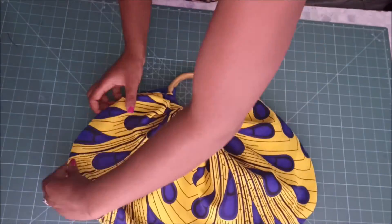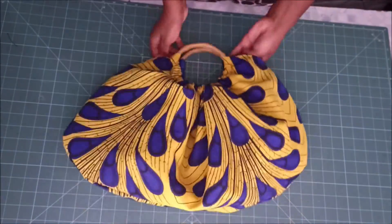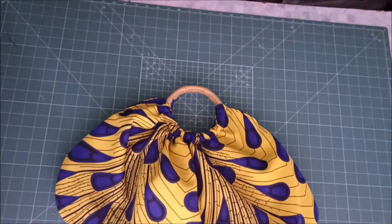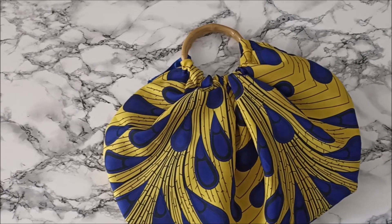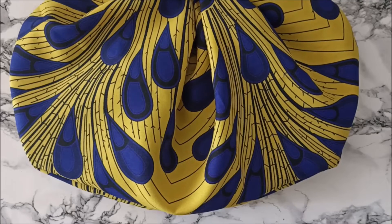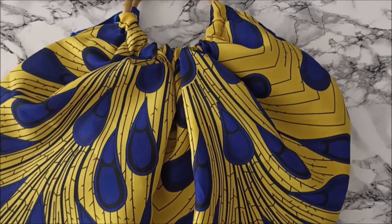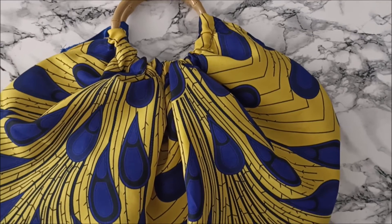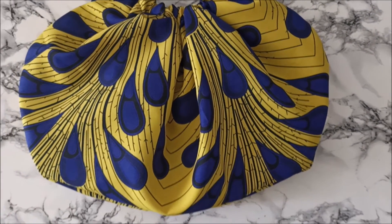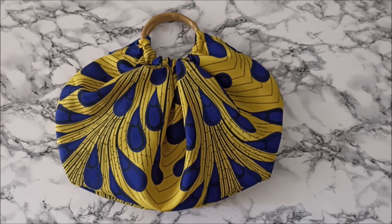To prevent the handles from riding up, you can stitch them really tight and close to the handle. If you want, you can also add an inner pocket. This is basically the result — it's just a basic idea of how you can sew a bag using bamboo handles. Thank you so much for watching, I really appreciate you. Continue to make beautiful things and inspire me as I inspire you. Thank you so much, bye!